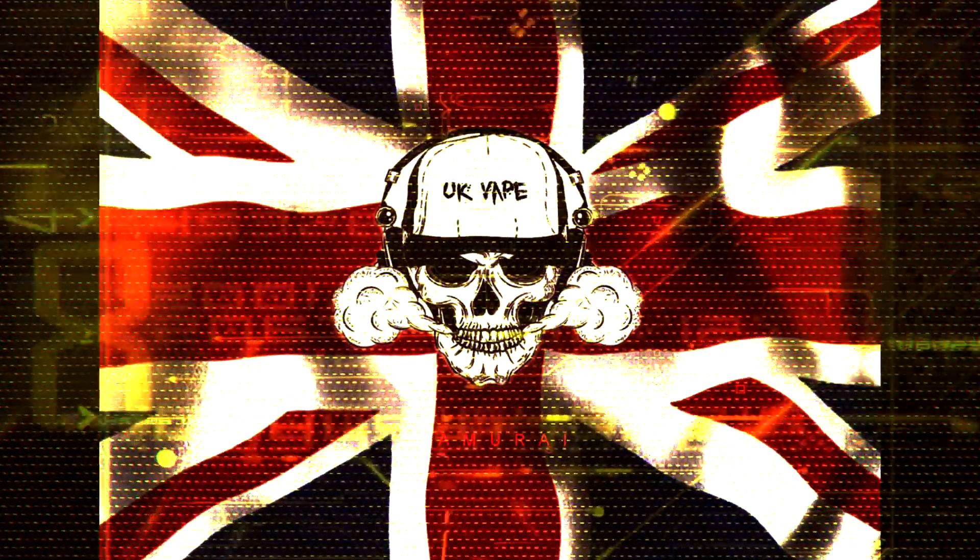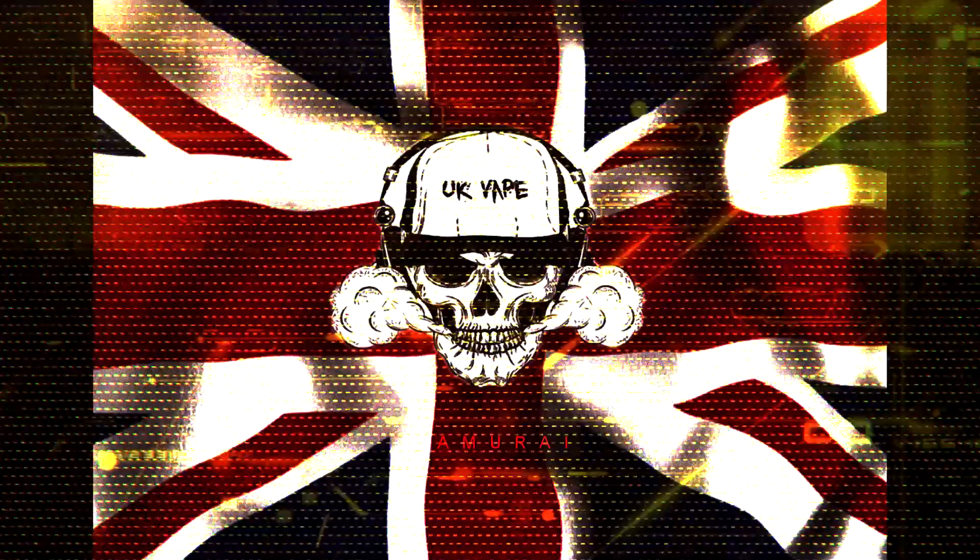I just put juice into my nose. What's going on nation, UK Vape here, and welcome.